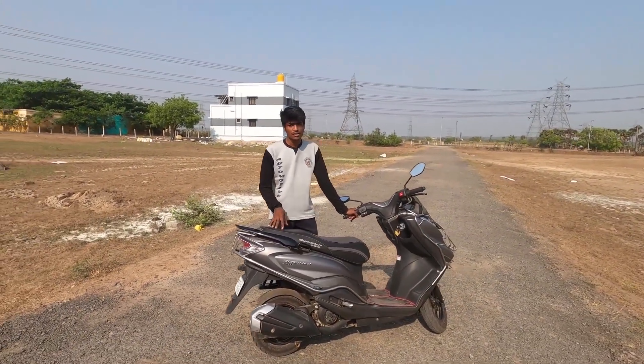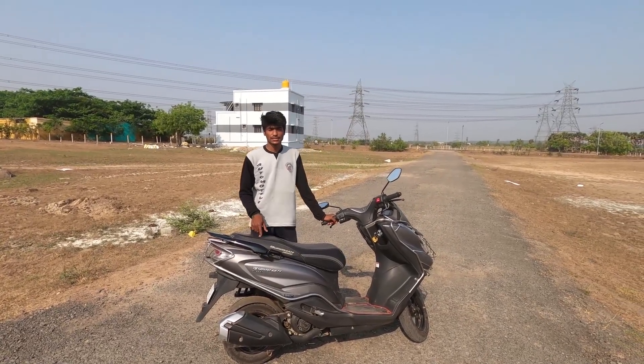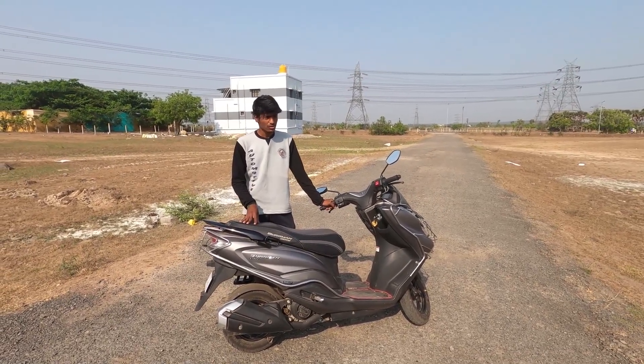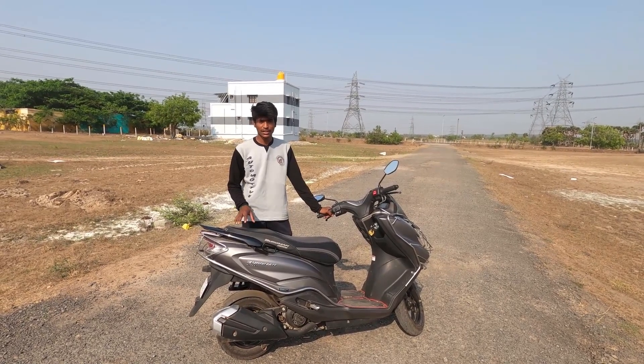Moving on to the engine specs — this is a 124cc air-cooled single-cylinder engine producing 8.7 PS of power and 10 Nm of torque. The riding quality and comfort are good for this segment.